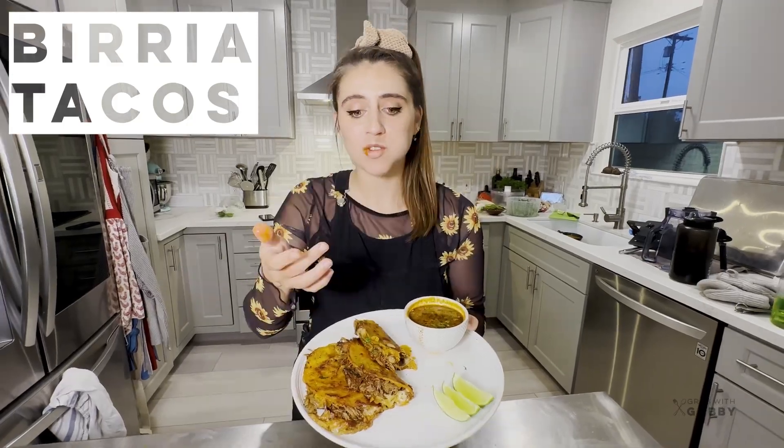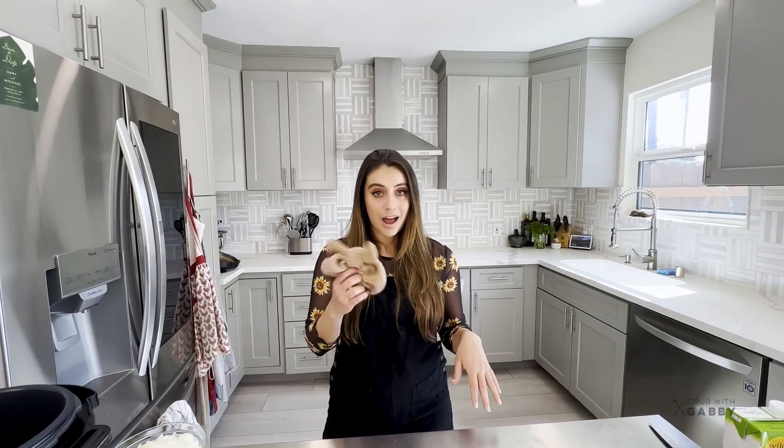Oh my god, it's so good! Hey everybody, today we're making birria tacos, but instead of cooking it low and slow all day, we're gonna be fast and furious in the pressure cooker. You are gonna be eating delicious, decadent birria tacos that will totally change your life and you're gonna be wanting to make these every single night.